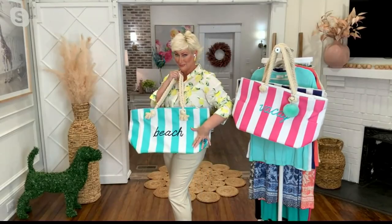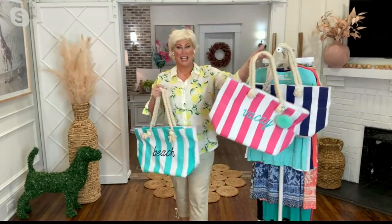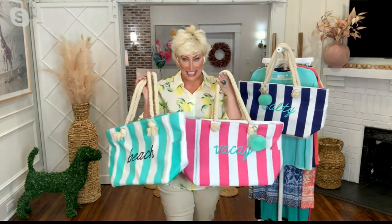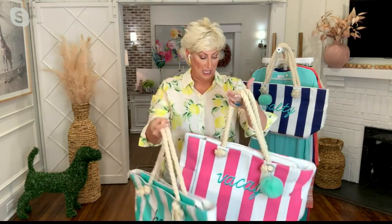We're going to make something that's going to be really easy — this is how you do it. I love it. And do it with a beach bag. This is like the perfect gift for summer. This beach bag is so cute.